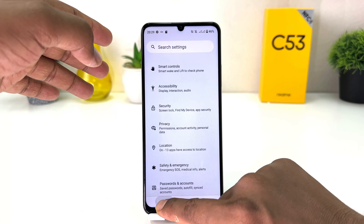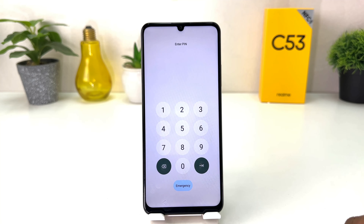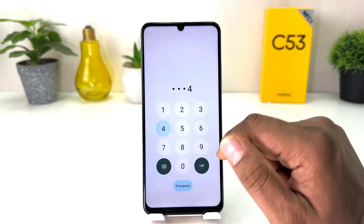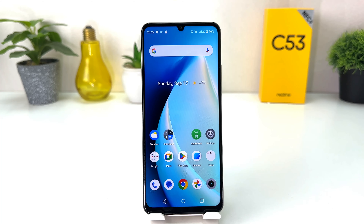Now if I go back and lock my phone, when I try to unlock it will ask me to enter the PIN. I type it in and it's going to be unlocked. Within this simple way you can easily set a PIN, pattern, or password in your Realme C53. That's all for now — thanks for watching, see you in the next one, peace.